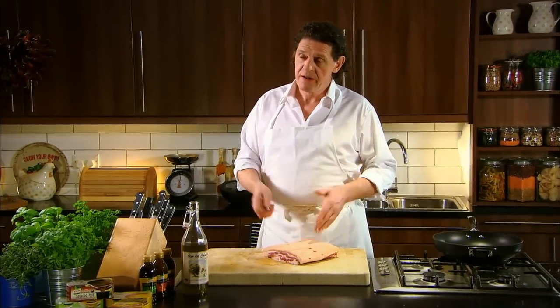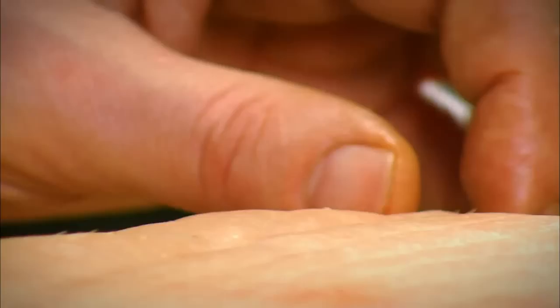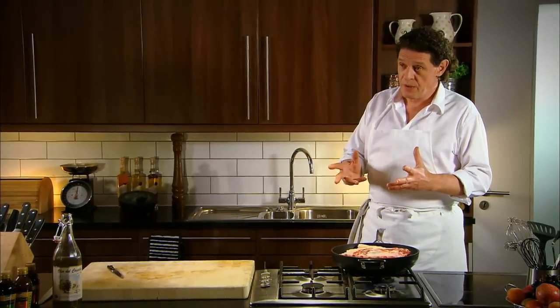One of my favorite dishes to eat is roast belly pork with a cider cream sauce — very, very simple. Firstly, what we have to do is score our pig. You could get your butcher to do it for you. What it does is it helps release the fat, which creates the perfect crackling. Just a tiny, tiny bit of oil. When cooking belly pork, start it in a cold pan and then bring the heat into the pork. It just assists with the crackling and the cooking.